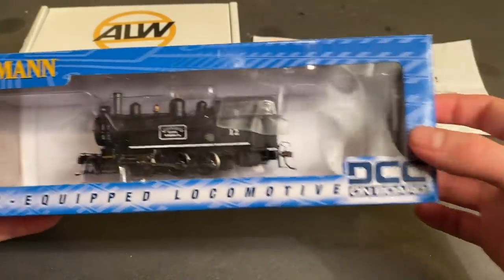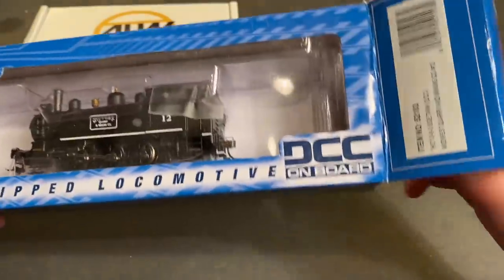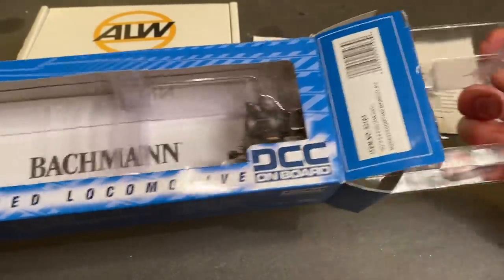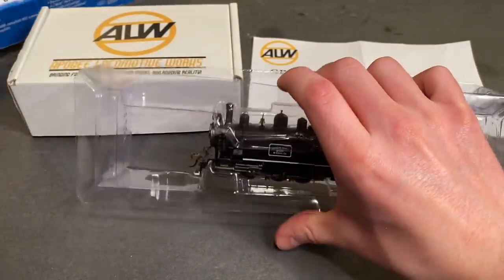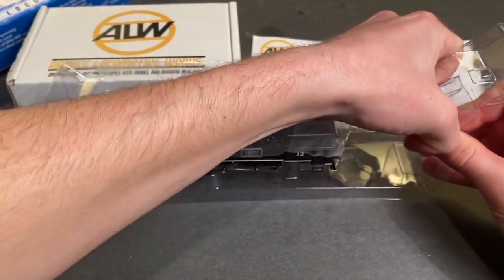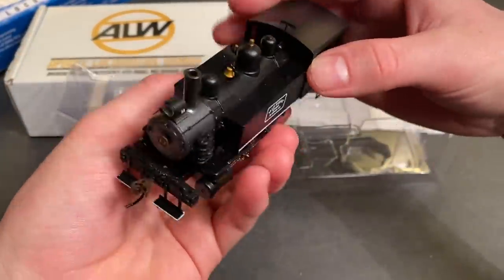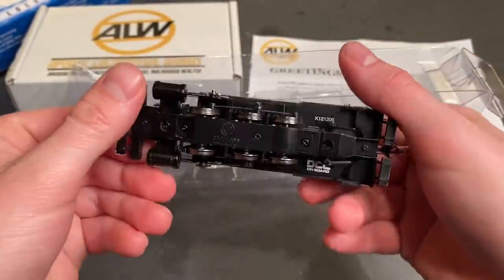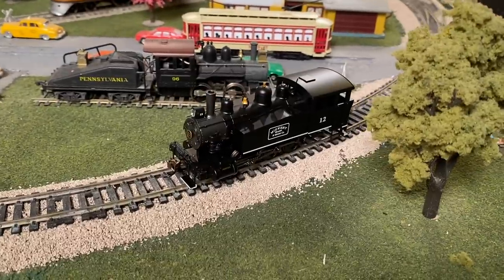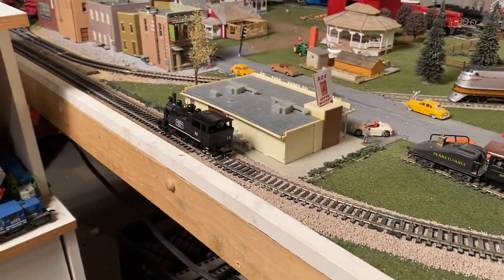We'll begin by unboxing the Bachmann Porter steam locomotive. Apparently this locomotive is DCC, so I do want to take it over to the track before we convert it just to see how it runs. I've never owned one like this from them, so I'm sort of curious to have a look at it. Let's take this thing out. There it is — I really like the look of the locomotive. Let's bring it over to the track and see how it operates. I'll just test this thing out beforehand. I heard it hum for a second there, so it's probably already initialized with the controller, and that seems pretty good.